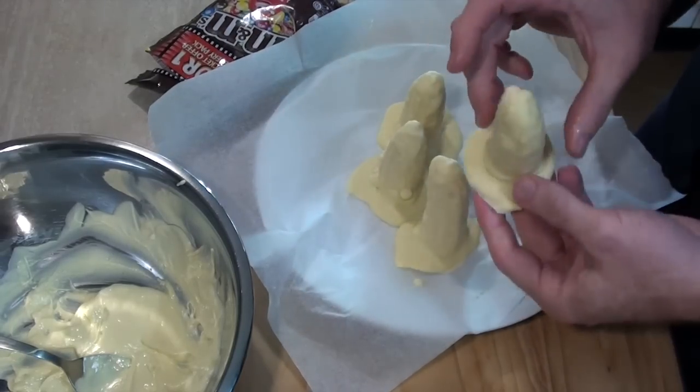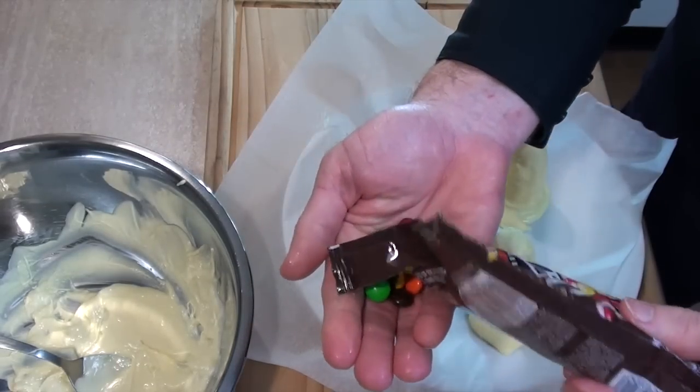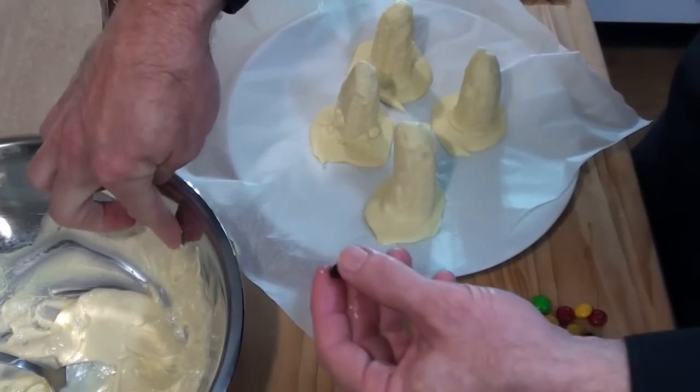So, I should be able to just peel them off. You might have to snap a couple. Now what we do is we just get our chocolate bits.